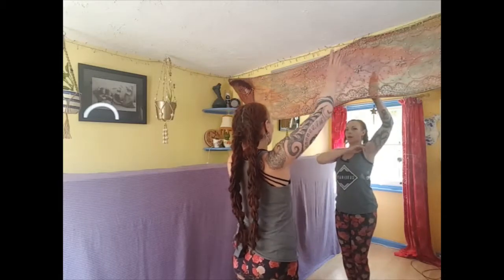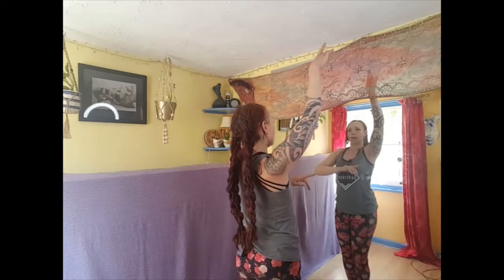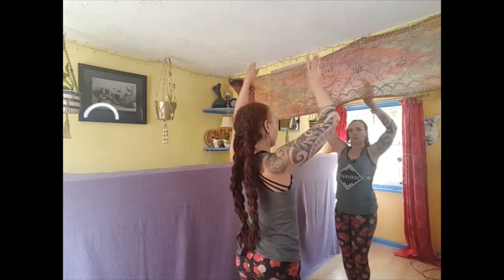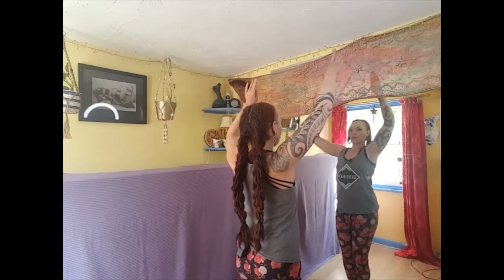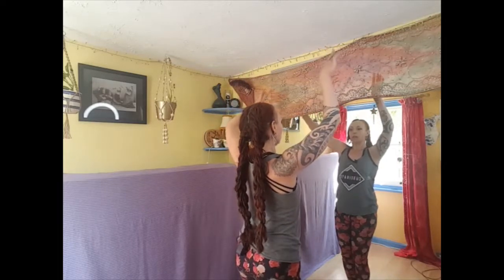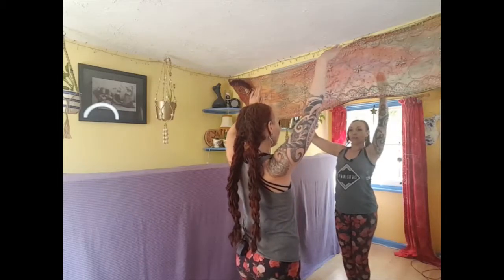So elbow, shoulder, and then allow the forearm to rotate and the energy to travel through the wrist and out of the fingertips. Shoulder, elbow, wrist — shoulder, elbow, wrist — shoulder, elbow, wrist, fingers and out.